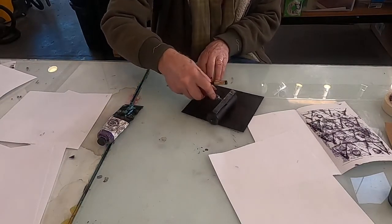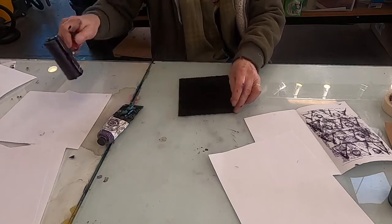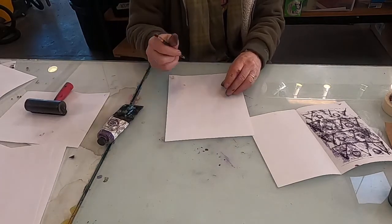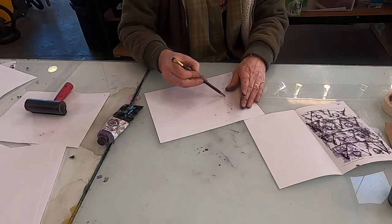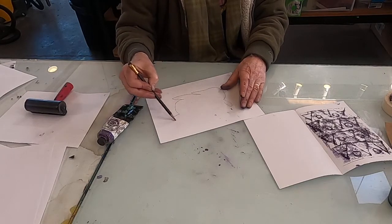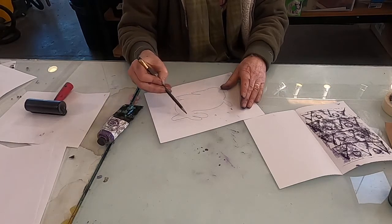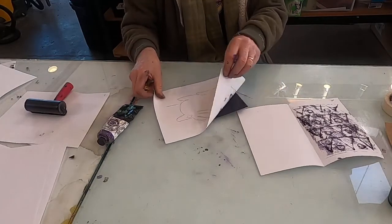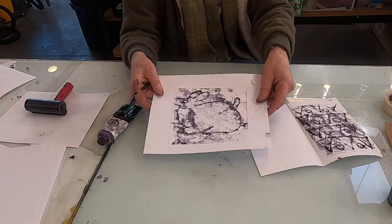I'm just going to roll some more ink on there. As you do this, the ink gets a little thinner and then it works a little better. I'll turn this on its side and draw — I always draw the same rabbit over and over again. Everything comes out backwards too. You can see how it looks kind of like an etching.